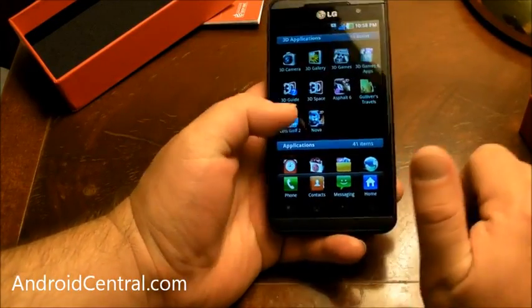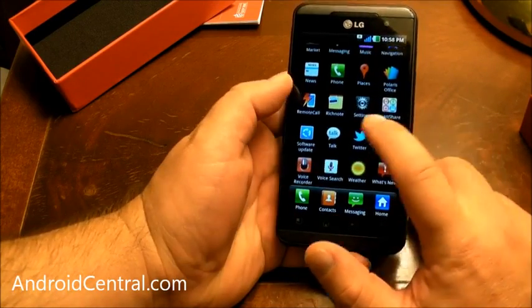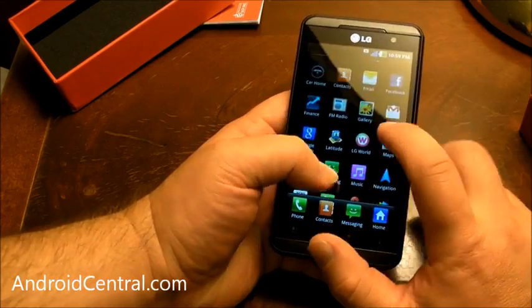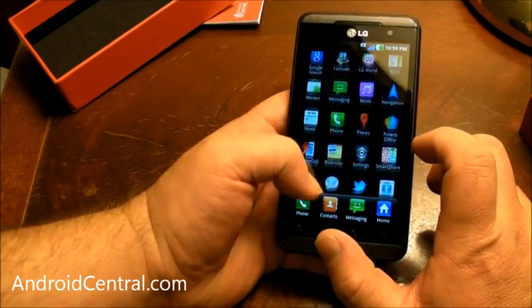I'm going to see what some other people think — my wife and kid — see if it bothers them that much. What else do we have on the phone? There's a Twitter app on there by default, SmartShare, Polaris Office — we've seen that before. LG World, finance app, Facebook, Twitter, the browser — all that usual stuff.